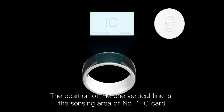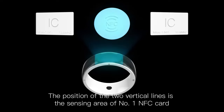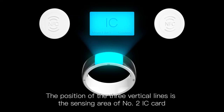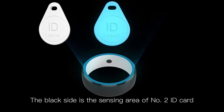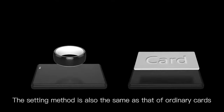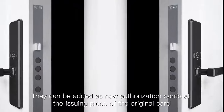The position of one vertical line is the sensing area of IC card number one. Two vertical lines marks the sensing area of NFC card number one. Three vertical lines is the sensing area of IC card number two. Four vertical lines is the sensing area of NFC card number two. The white side is ID card number one, and the black side is ID card number two. All sensing areas of the ring can be regarded as new blank cards, and can be added as new authorization cards at the issuing place of the original card.